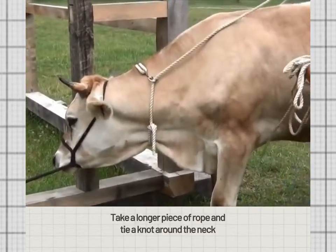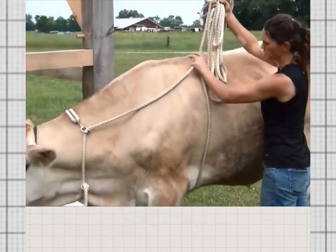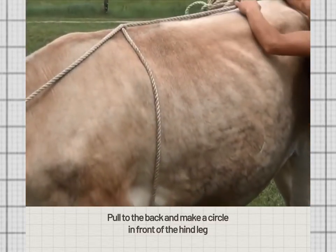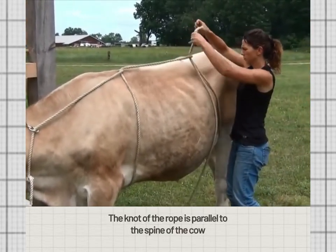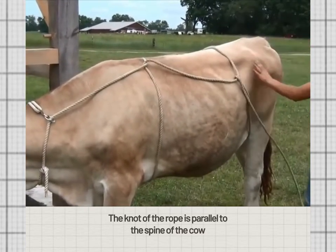Take a longer piece of rope and tie a knot around the neck. Make a circle behind the front leg, then pull to the back and make a circle in front of the hind leg. The knot of the rope is parallel to the spine of the cow.